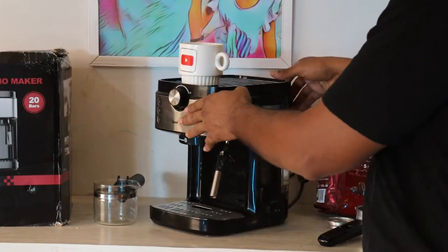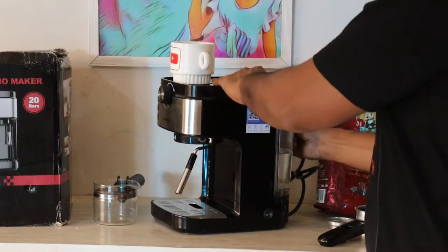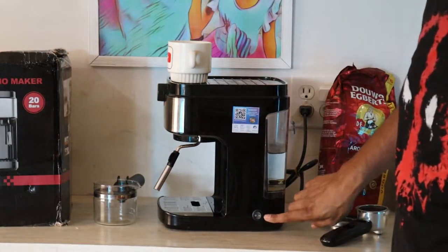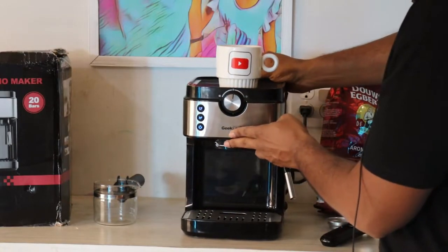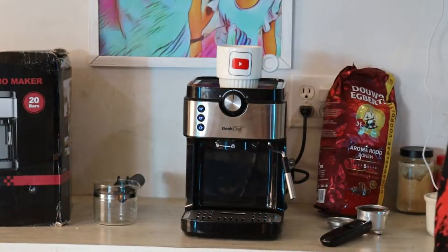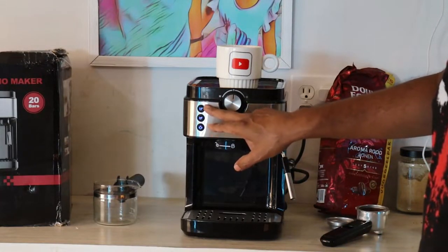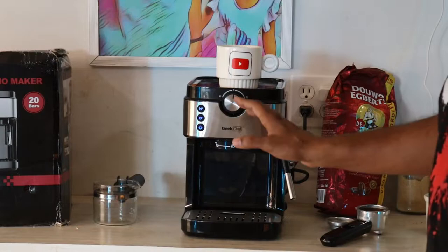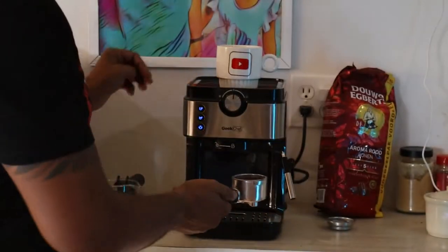On the back you have a 1.5-liter water tank — just press it in and click it down. On the side is the on button. Once it's on, the lights will blink. This machine has a faster heating system so it takes around 30 seconds to heat up. When the blinking stops, you're ready to make coffee. In the meantime, put in your portafilter.